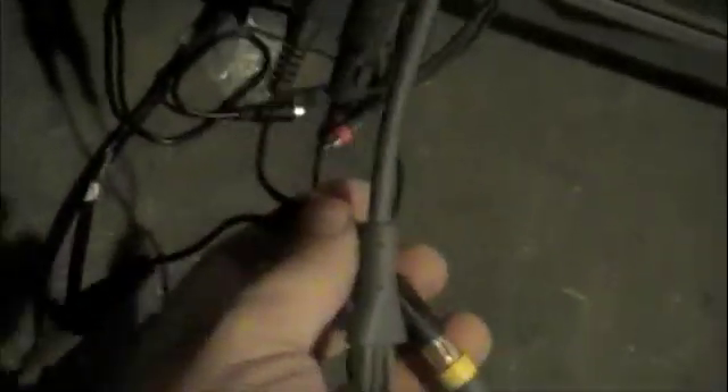I'll even double show you. Xbox — yellow — splitter — EZ Cap — TV — TV — computer. So EZ Cap is plugged in.